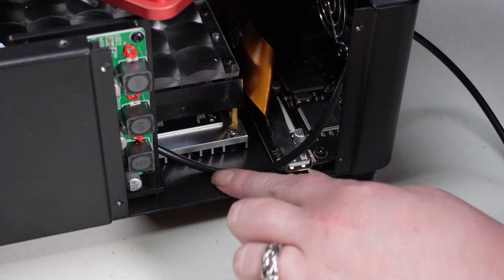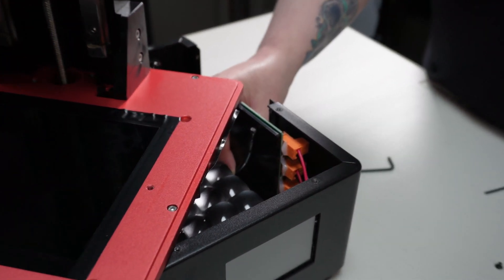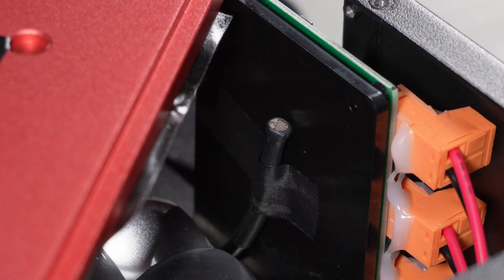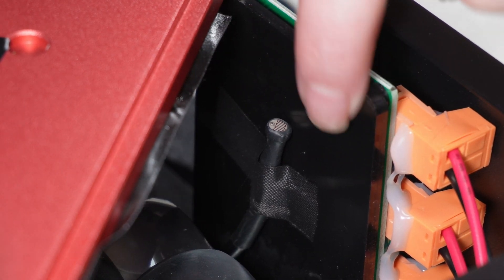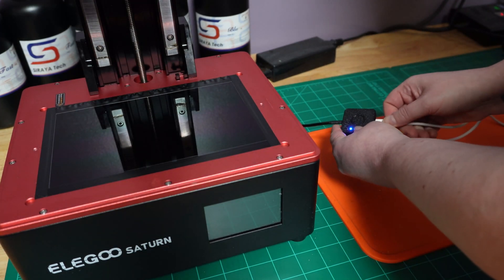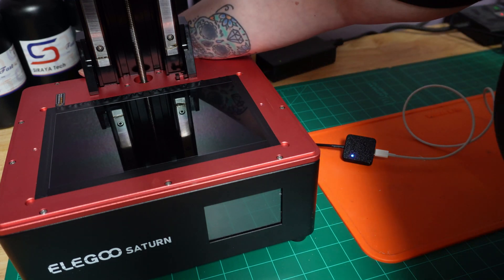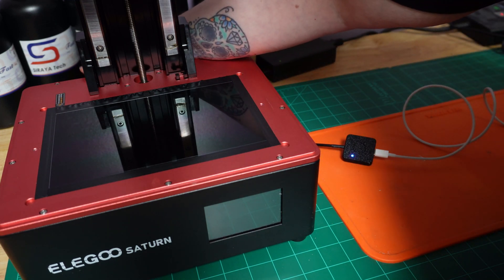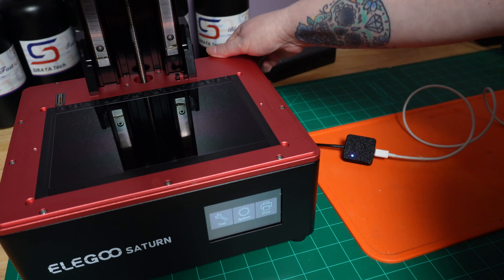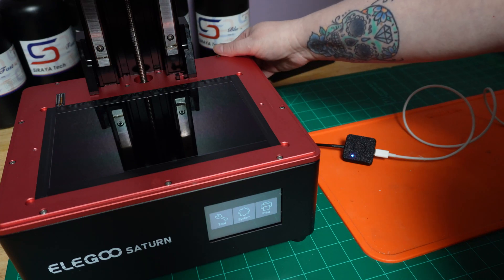We're going to put a piece of tape here and a piece of tape here. We've gone ahead and taped it to this piece of acrylic that's right above the light bed. Next, we're going to give this guy some power with his USB. The blue light is on, so that means it has power and it's working. We're going to turn on our Saturn. We actually ran the sensor through the back of the unit through the fan hole, and the fan is running perfectly, so we know we're not hitting the cord with the fan.